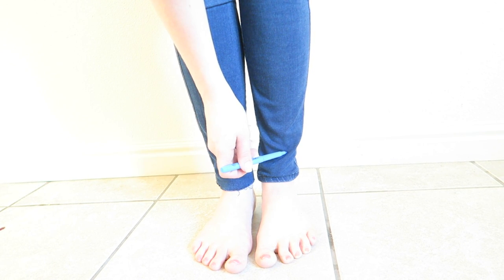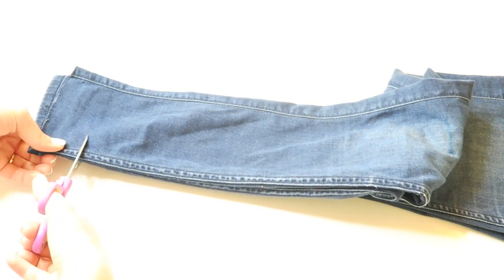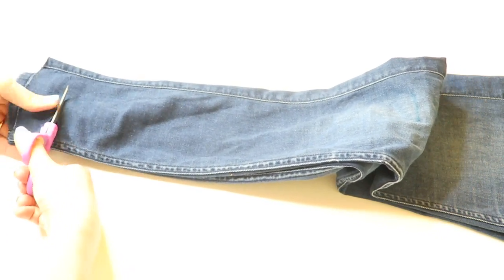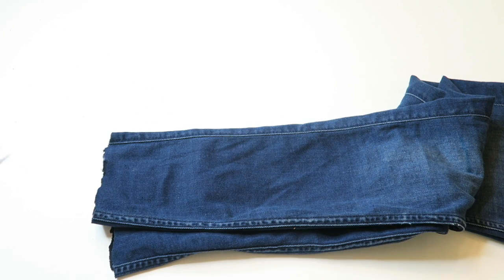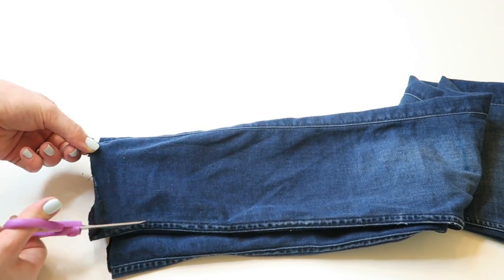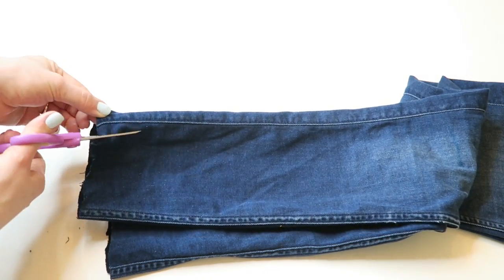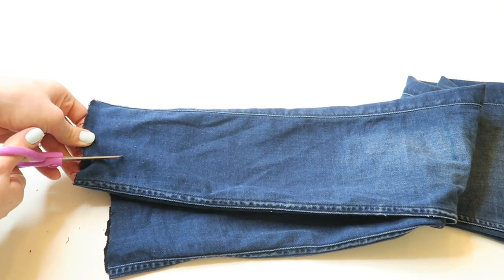I kind of want them to be high waters because it's summer and I think they're really cute. And now I'm just going to take my pants off and lay them on a flat surface. First I'm just cutting off the bottom of my pants. And now I'm going to begin distressing the bottom of my jeans. I found the easiest way to do this is to just put the pants in between my scissors and just use the sharp edge to fray them.